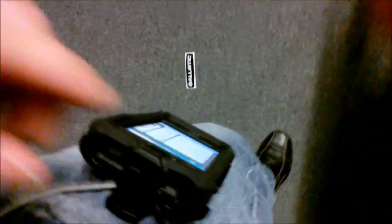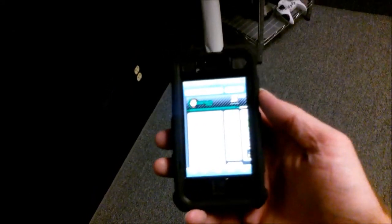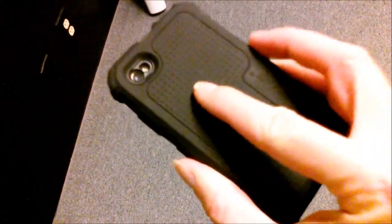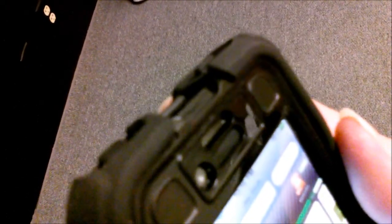Let me take that off real quick and show you how this works. If I can stop clicking links for a second here. Okay, so what we have here is a softer silicon shell outside of a harder shell. And you can see it's pretty well covered — that's thick if you get a look at that. That's a pretty thick shell.